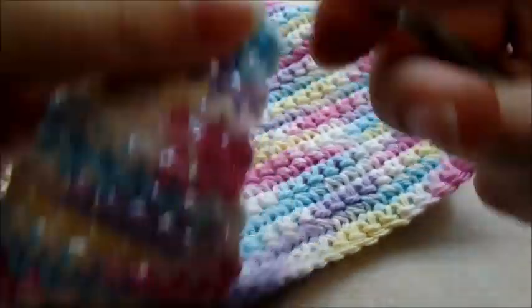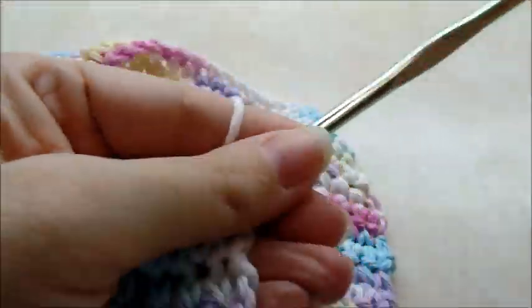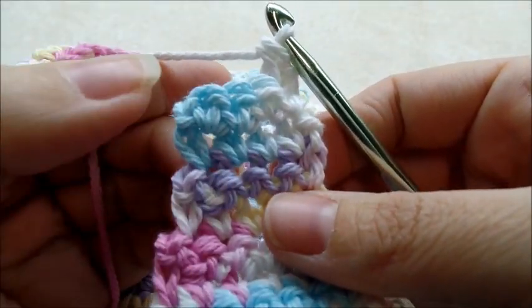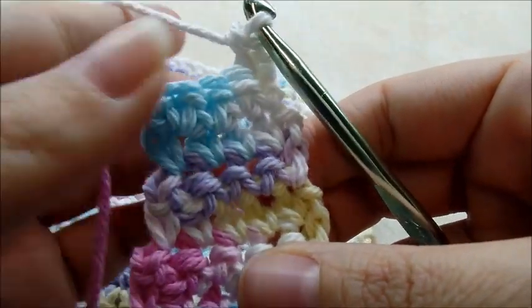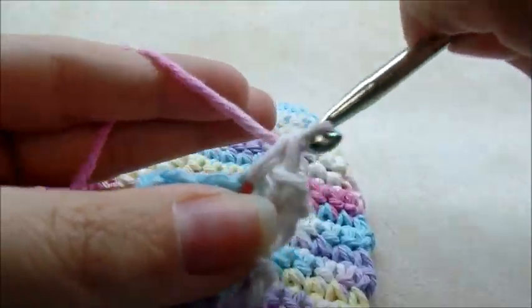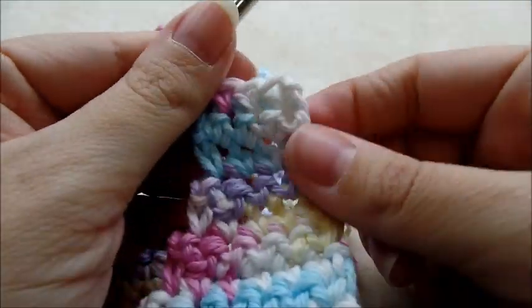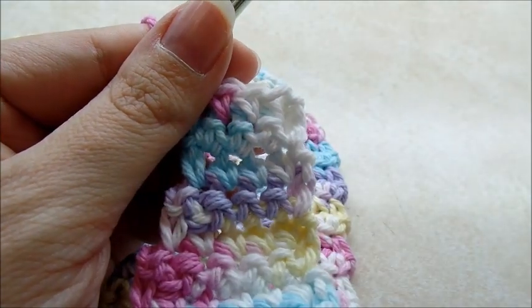Just chain one, turn and keep going across. You want a total of 28 rows of the four single crochet rows, though that's not set in stone — you can do more to get the strap the length you want. I'm going to do 28 rows of the four single crochets in each stitch.